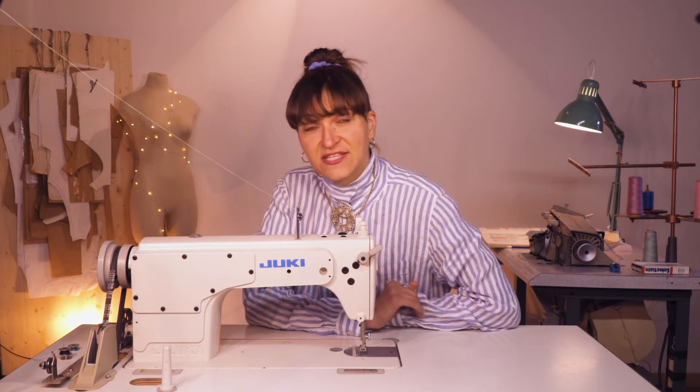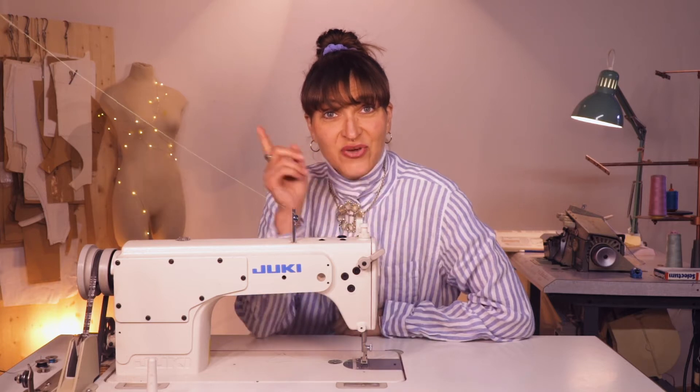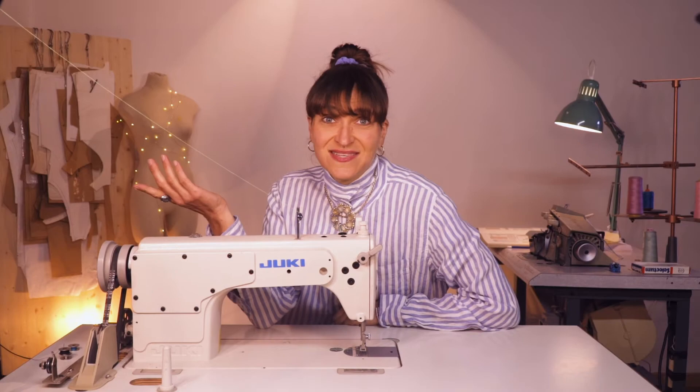Hi everyone, welcome back to my channel. I am Farron, your fashion guru, and today I'm going to show you three simple methods to making skinny straps. You might want to stay until the end because I'm going to show you a trick on how to make a super skinny strap. So let's get into it.